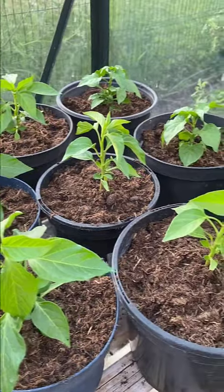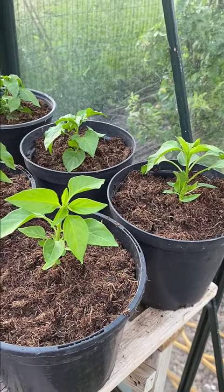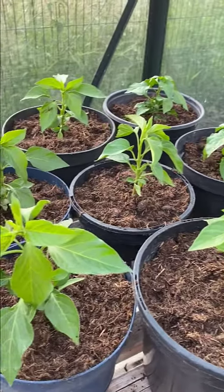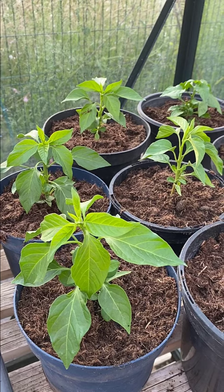So there we have it — hopefully very happy little peppers or chilli plants. They just need a good water now and I will then leave them in the greenhouse to expand their roots and be happy.